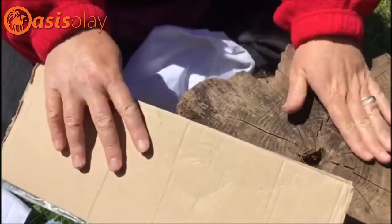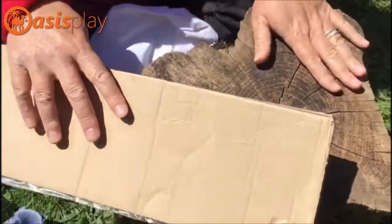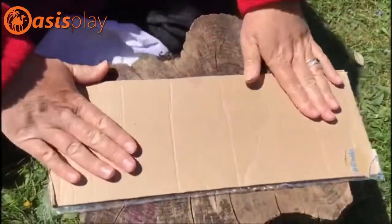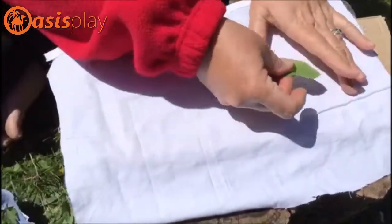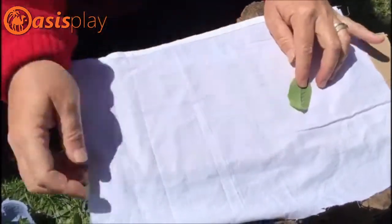First of all, we're going to start with a nice flat surface. You can use the ground like a log, or a nice flat table. We're going to lay a piece of cardboard down at the bottom, and then place the material on top. We're going to start by using a sage leaf — you can see the nice print in here. This is what we're aiming for. We're going to do it face side down.